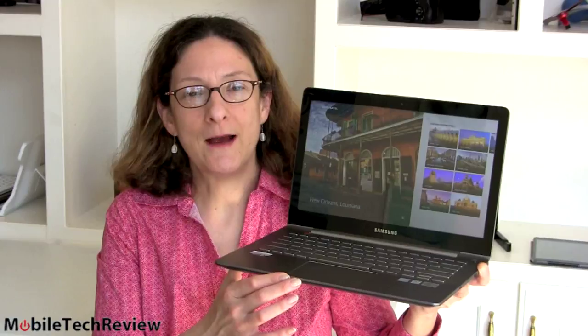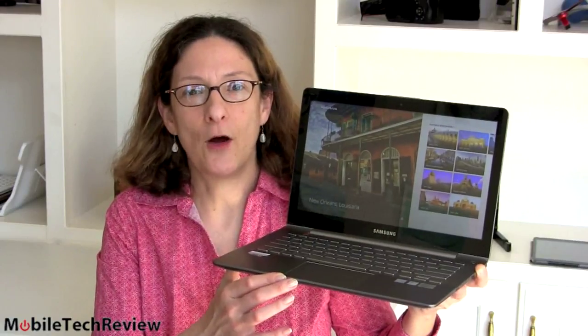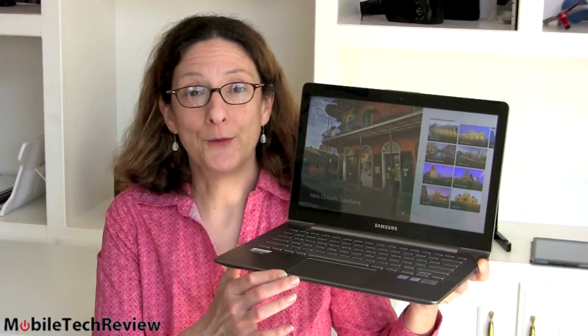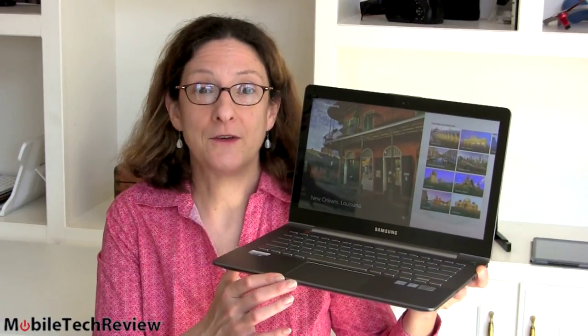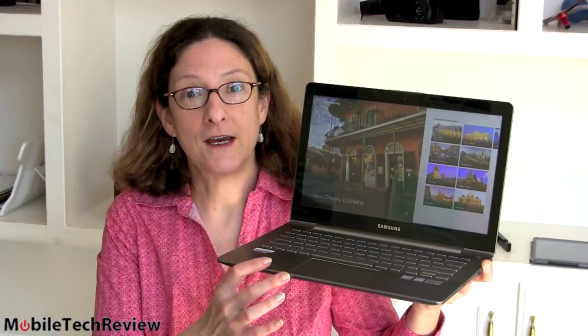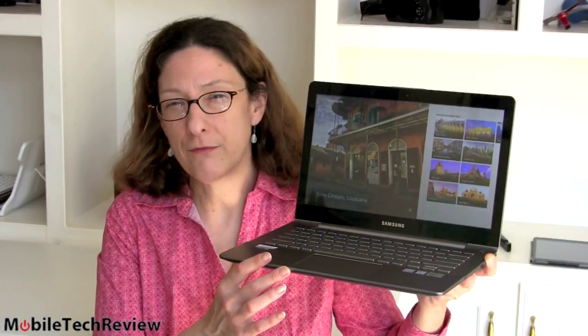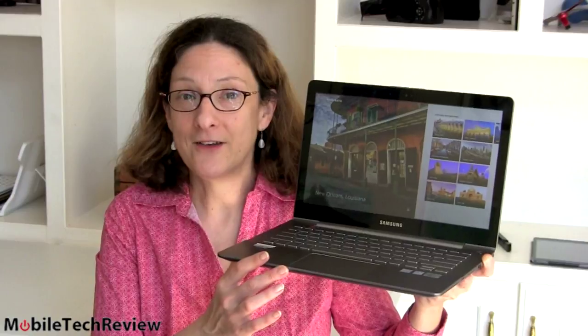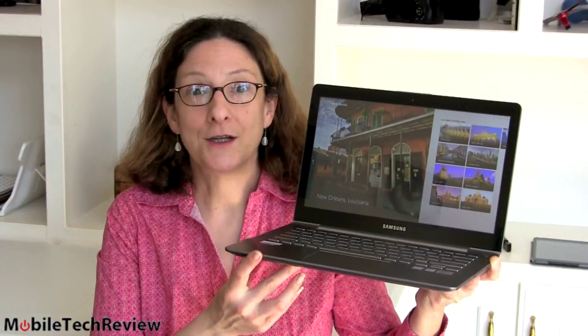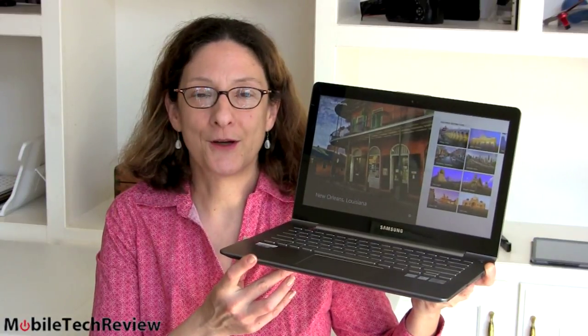This is Lisa from Mobile Tech Review and today we're looking at the Samsung Series 7 Ultra, Samsung's new touchscreen Ultrabook. Priced between the Samsung Series 5 and the Samsung Series 9, this is still one of my favorites. You get a solid Ultrabook with a little over three pounds in weight, a touchscreen full 1080p, removable bottom, and you can actually upgrade the RAM and the hard drive — something that's unusual for an Ultrabook.